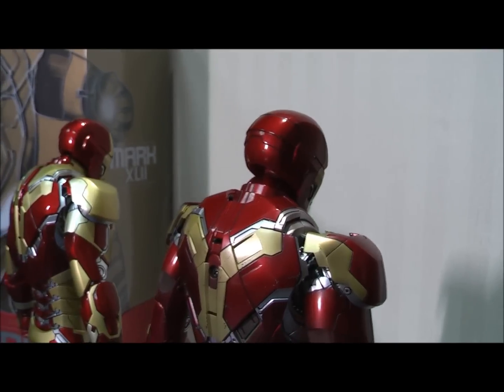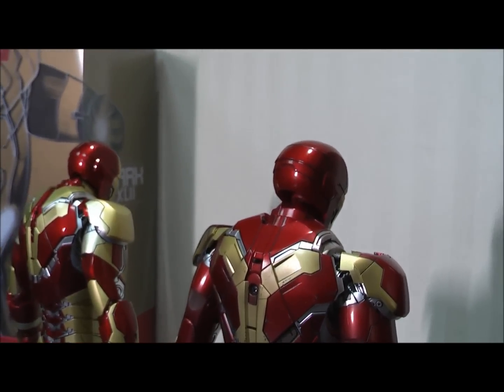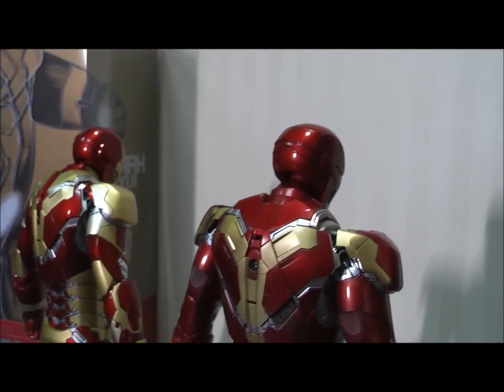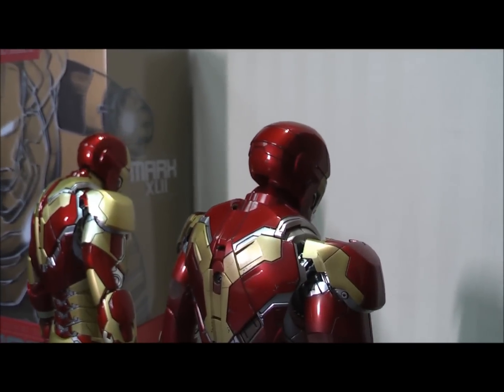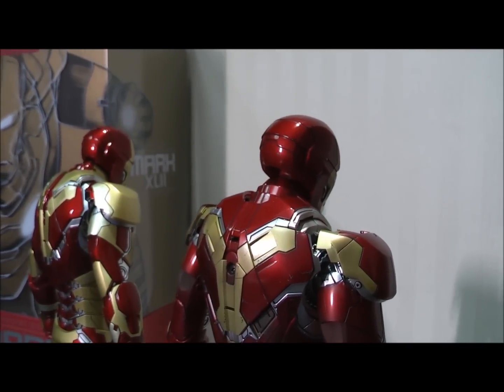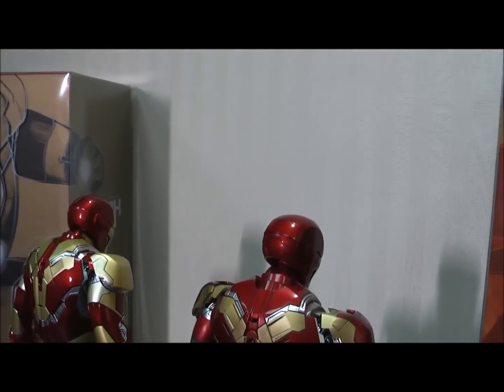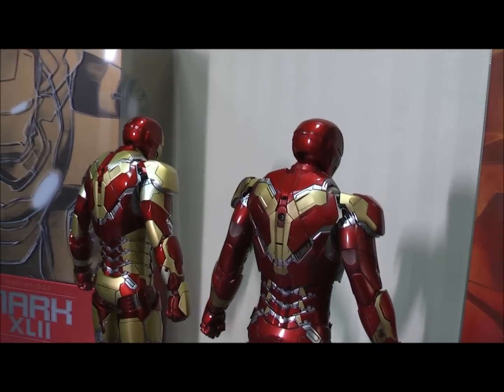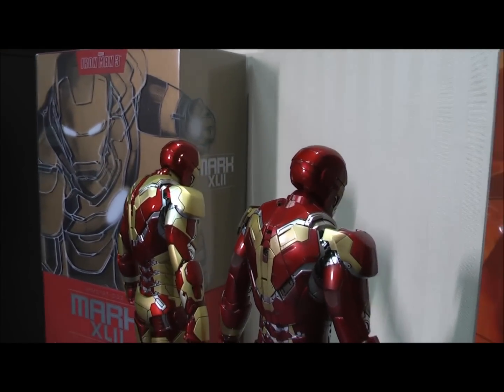I quite like the look of it, and I have to say I prefer the 43 over the 42. Collectors who've seen my personal top 10 will know the 42 didn't even make it in there, whereas the 43 definitely goes in — purely because of the pose options and the fact that you have the Ultron Mark 1 option. I'll show you some of those options very shortly.